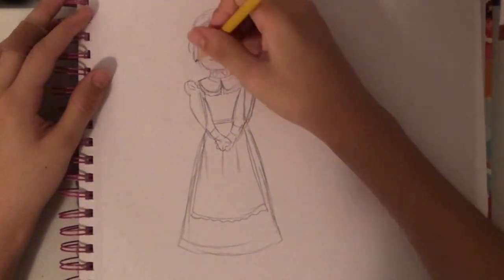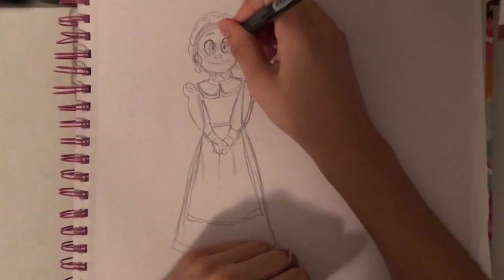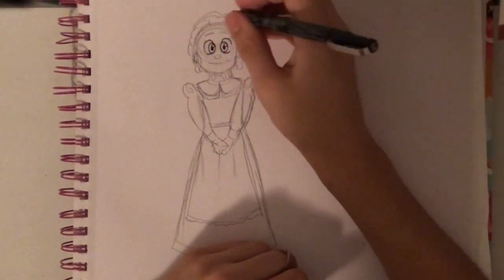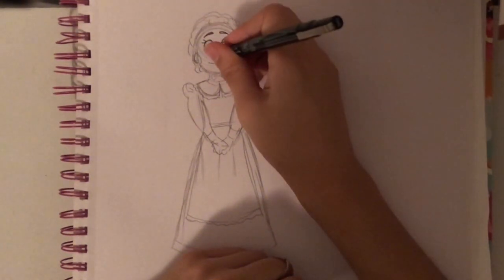That's one thing I definitely suggest: if something's tricky, break it up into simple shapes and it'll help you. I mentioned this in my 5 tips video for drawing. If you guys are interested in watching that video, I will link it in the eye up above.